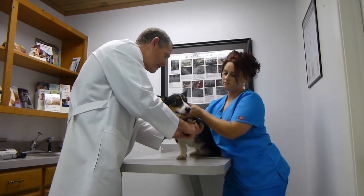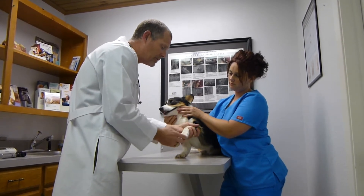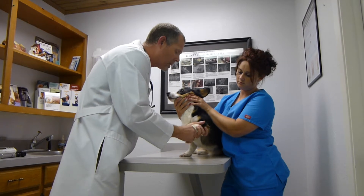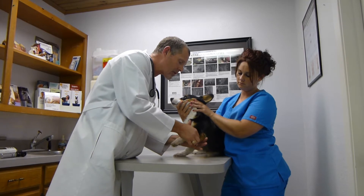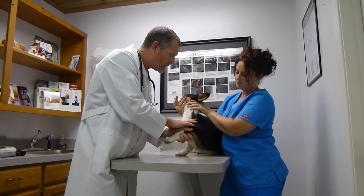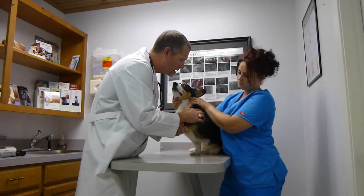Moving over to the left front leg, we're going to palpate the thumb, then digits two, three, four, and five, looking in between each finger, assessing the nails, and looking at the pads for dermatitis and foreign bodies. We'll palpate the metacarpals, extend and flex the wrist, and feel the radius and ulna to make sure they're normal. Then, just as I did on the other leg, I'll put my hand on the point of his shoulder and extend the shoulder and elbow simultaneously to check for pain — and there is none. We'll feel the lymph nodes underneath and assess his shoulder blade.